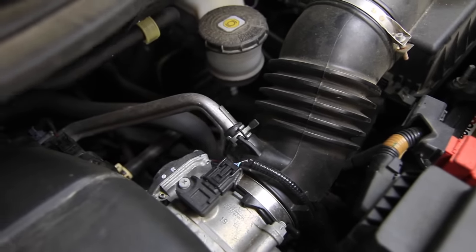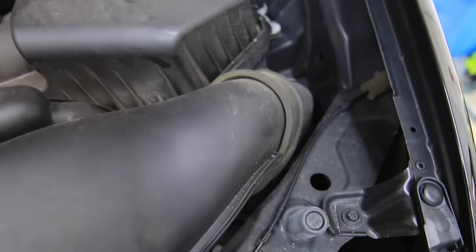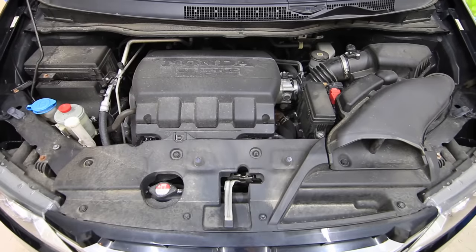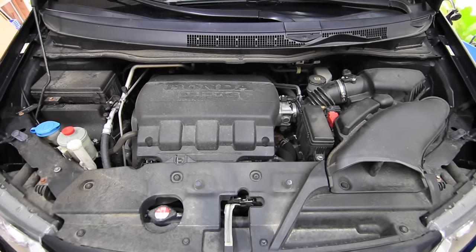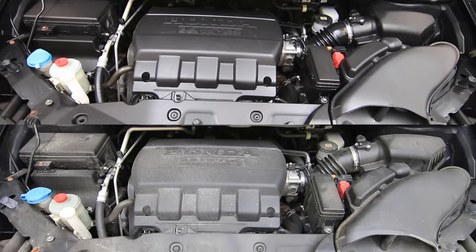The car we're going to be doing an engine bay cleaning on is a 2014 Honda Odyssey with about 52,000 miles on it. It definitely has some road wear and tear from water and dirt buildup over highway miles. But check out this before and after — this is what your engine can look like if you follow this process.